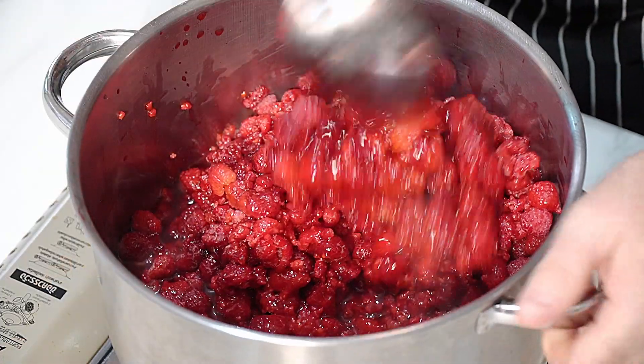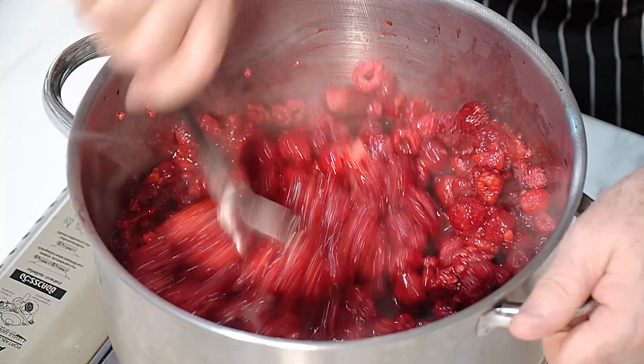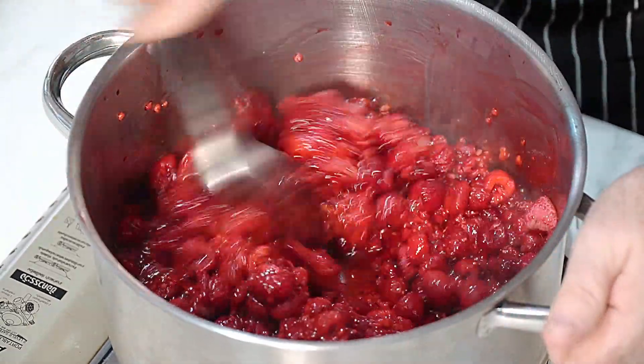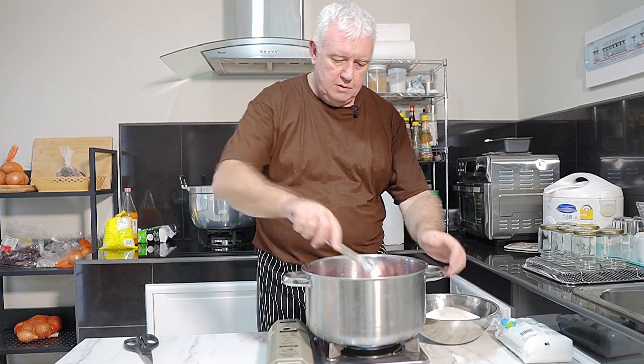I've already sterilized the jars behind me. I've sterilized them for 10 minutes and they're sitting there air drying. There's no way we're going to fill six of those, I don't think. We'll probably get away with about four. We'll see.